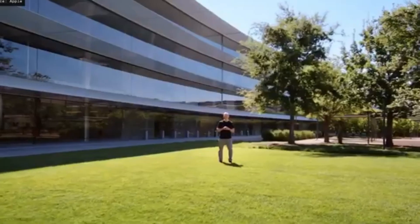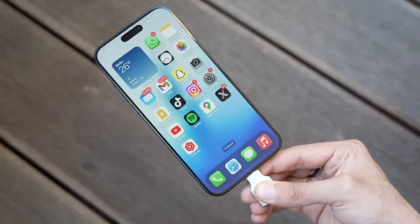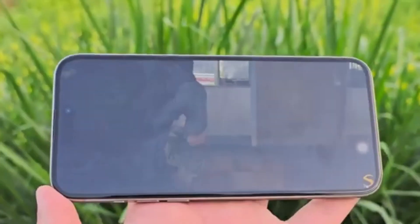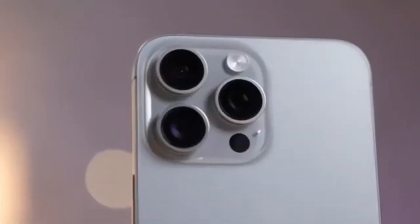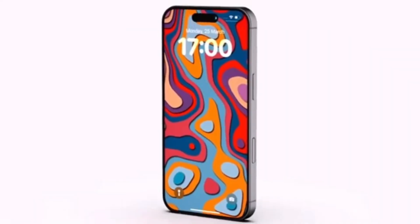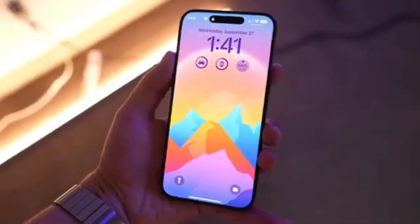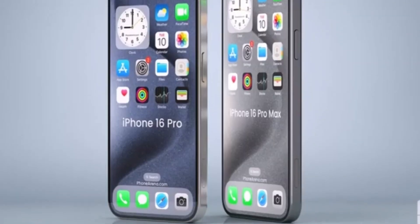Moving on to display differences. The iPhone 16 Pro Max will come with a significantly larger 6.9-inch display. Aside from the size, we don't expect any other major changes. We're certainly getting a Liquid Retina XDR display with an OLED panel delivering superb colors, contrast, and exceptional maximum brightness. The screen will support 120Hz ProMotion refresh rate, making scrolling through the interface and on-screen content much smoother.